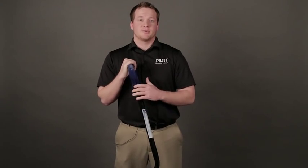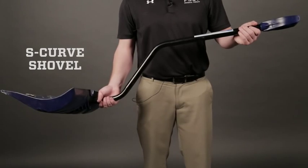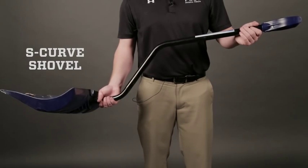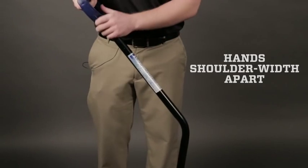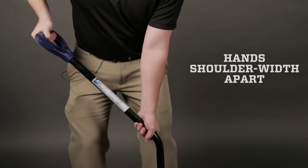Starting with shovel selection, a shovel with an s-curve would be the most ergonomic choice for anyone trying to shovel snow. Getting a good base and also with hands about shoulder width apart will help out in the ergonomic process.